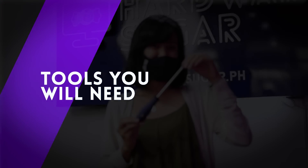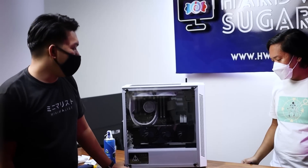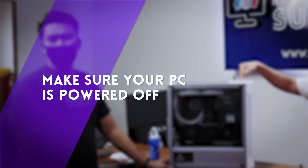The tools we're going to be using are: screwdrivers, a brush, compressed air or an air blower, alcohol wipes, and a tank towel or twin cloth. Tip number one, and the most obvious tip of all — make sure the PC is turned off and unplugged before starting. Also, make sure your hands are dry.